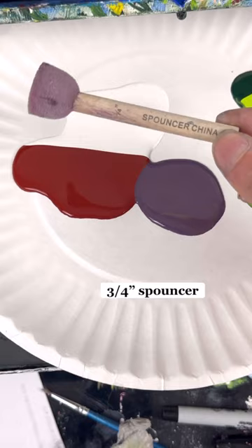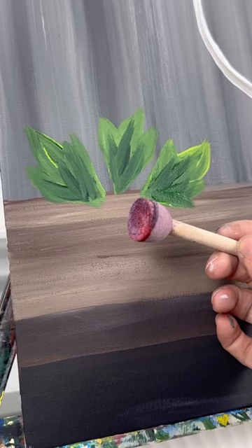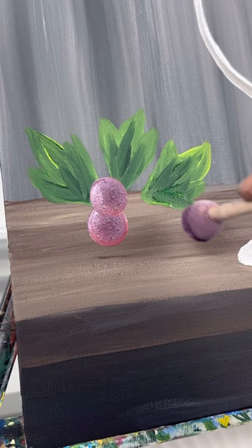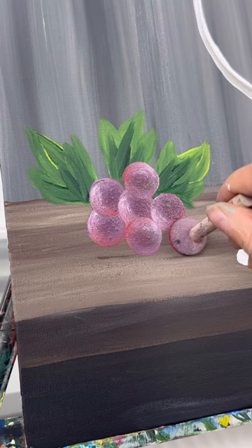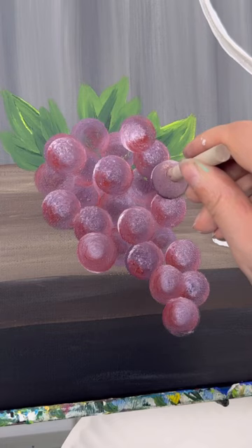I'm going to take my spouncer — pouncer — it's a three-quarter inch one. I'm taking dark purple and red, pressing down and twisting like a stamp. Add a little bit of white in there for highlight and you get a pretty good grape color. You can do whatever coloring you want, but just press down and twist — see how easy that is. This is one of my favorite grape painting tricks. You just keep layering them over top of each other in the shape of a bunch of grapes. There's usually more grapes towards the top, and then some can be hanging over the edge of your table. That kind of looks like a bunch of grapes — I love it.